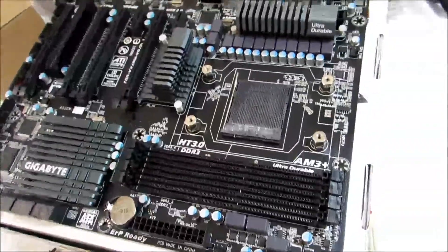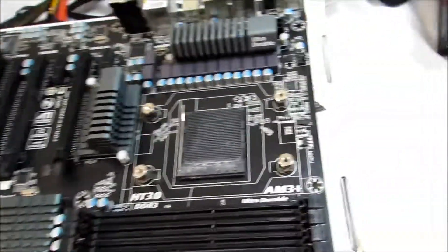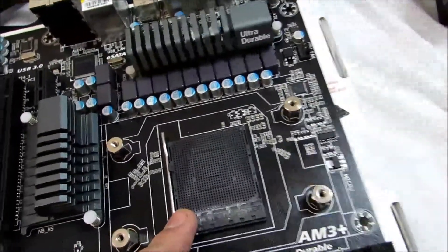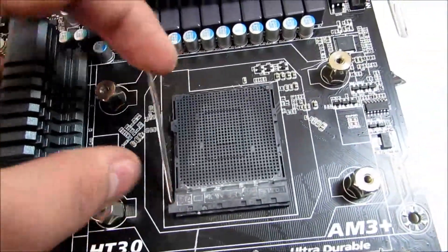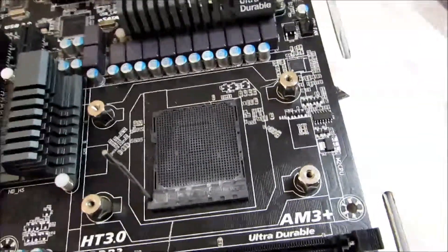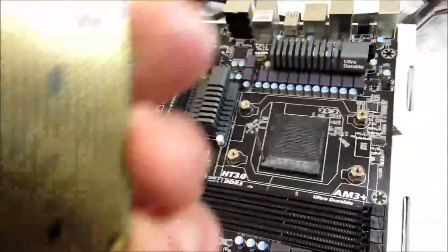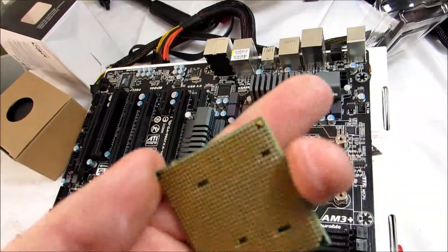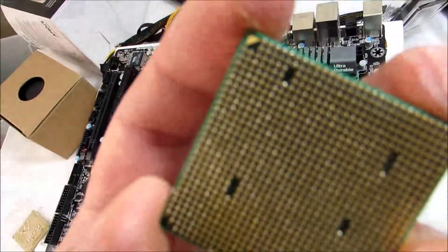What I'm going to show you first is how to install a CPU into a CPU socket. All you have to do here is lift up this little lever, and on the bottom of your CPU you can see there is an arrow right there.